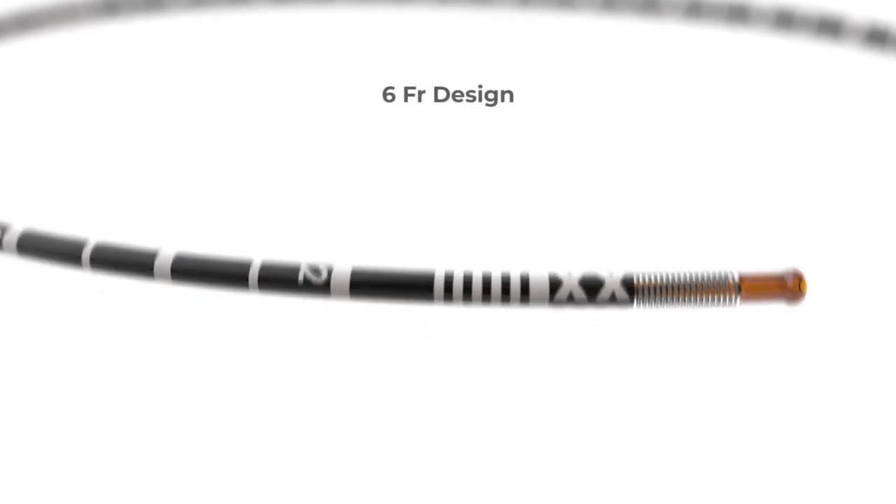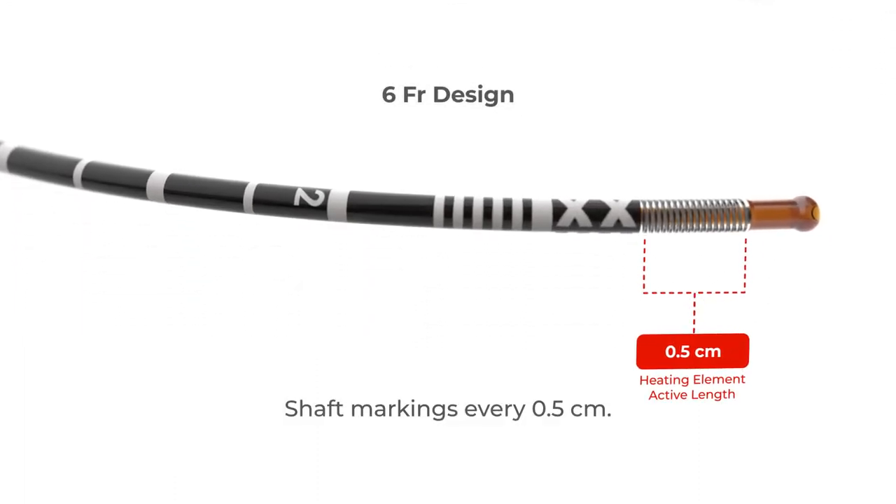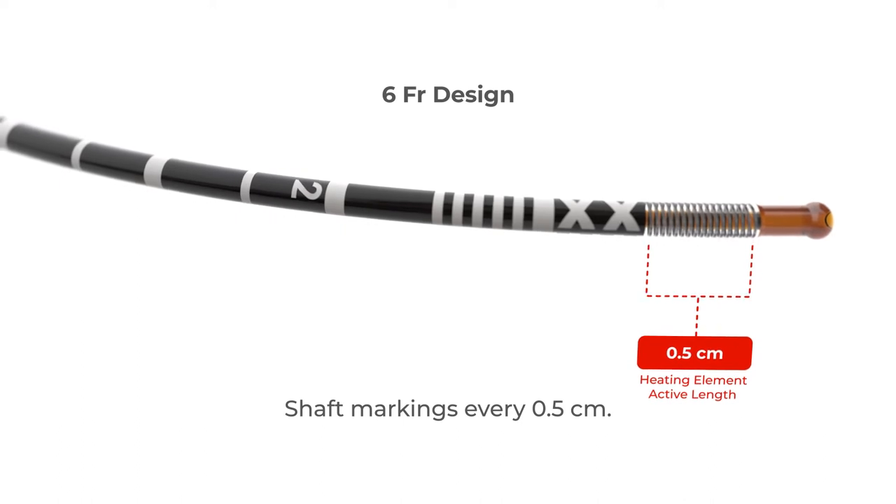The VenCloseMaven perforator catheter has shaft markings every 0.5 centimeters to deliver consistent treatment.